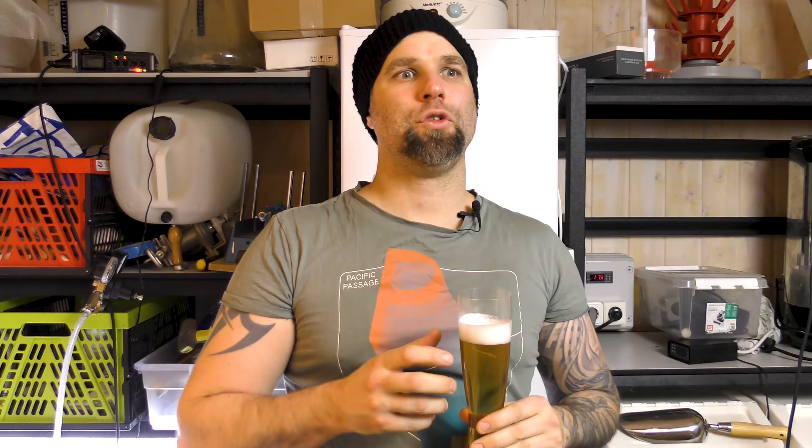Okay, let's give this one a nose. You do get that lager-pilsner character on the nose. It's not a very pungent beer — I think the aroma is mostly from the yeast. You get that lager-ish aroma.